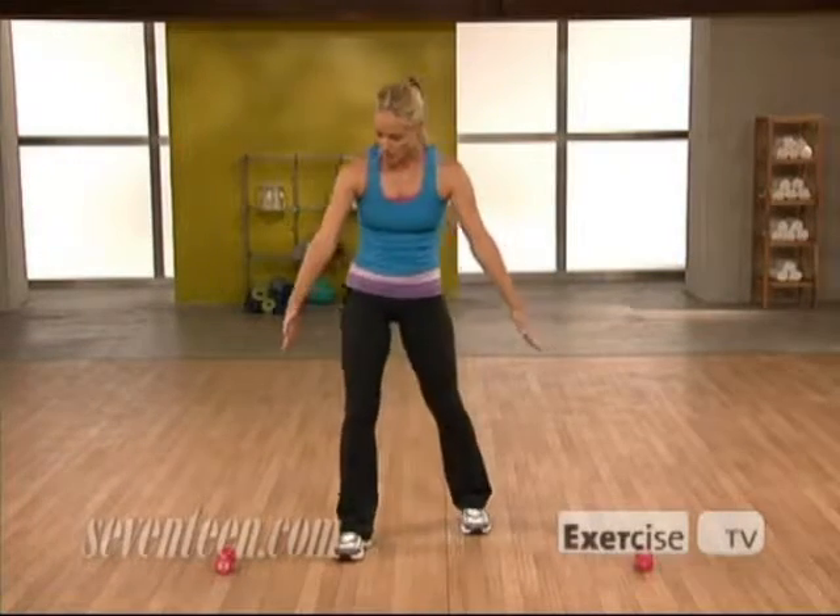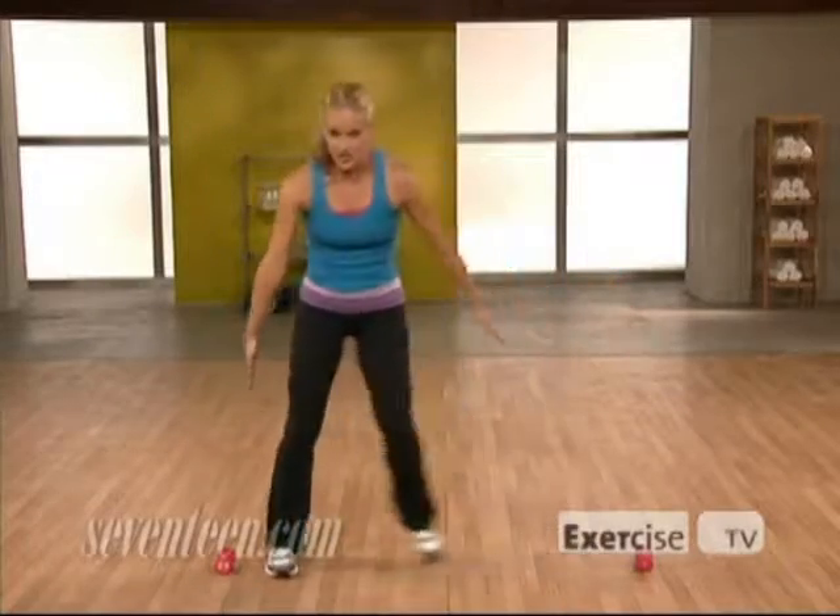You're just going to need a set of light dumbbells, about three pounds. Go ahead and start with them on the floor, about a jump width apart.